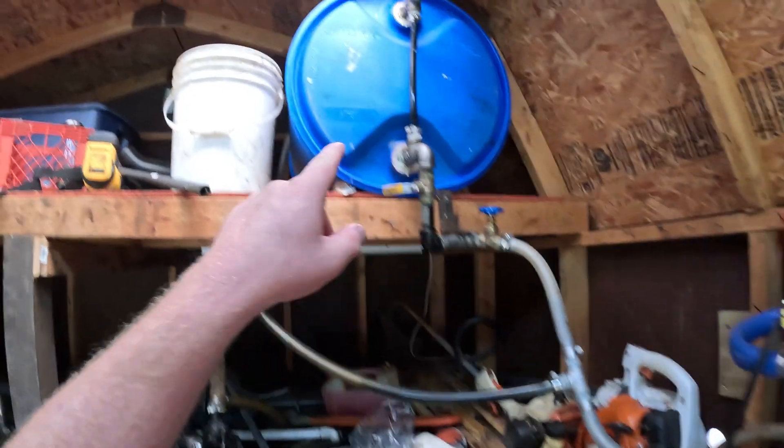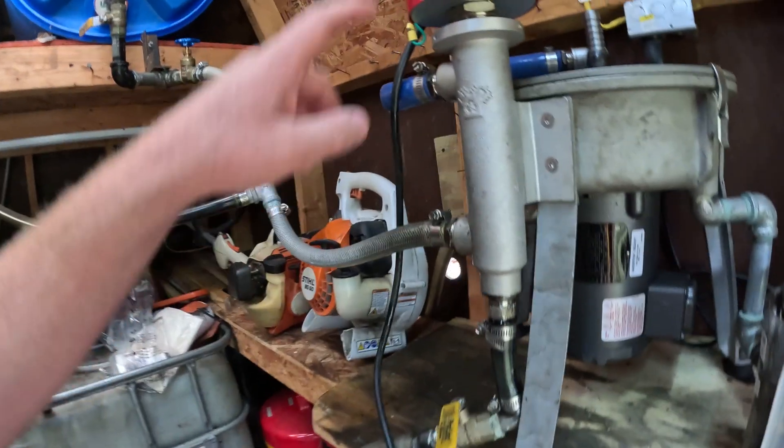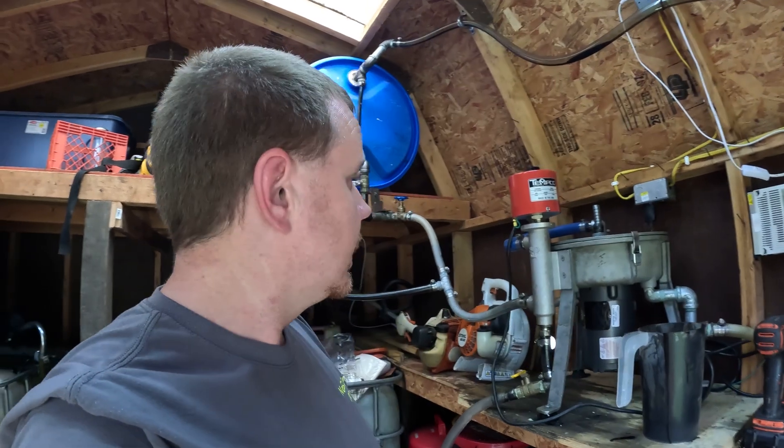We've got our oil pumped back up to the top for our third pass. That oil flowing through here is around 180 degrees, which is about what I run at. It's gotten a little warm in here, but let's get into the heater setup.